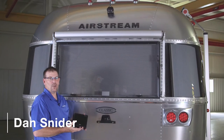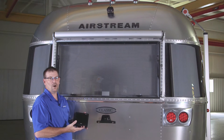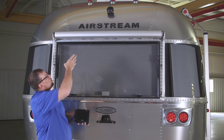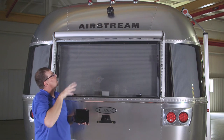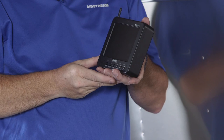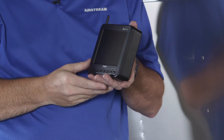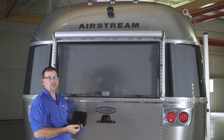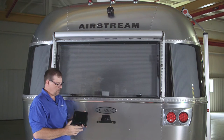On the 2017 models, we have a backup camera that we install as an option on most of our models, and it is standard on the Classic. We have a camera mounted above the rear window on the back cap that shines down, and we have a wireless monitor that goes in the tow vehicle. To activate it, we turn the running lights on in the tow vehicle and that'll turn the camera on on the trailer.